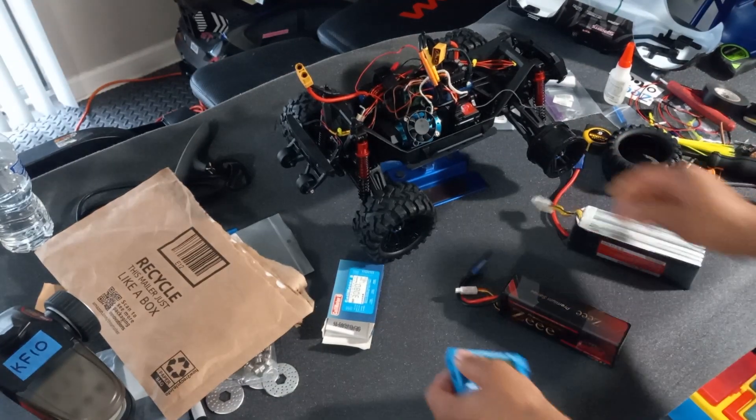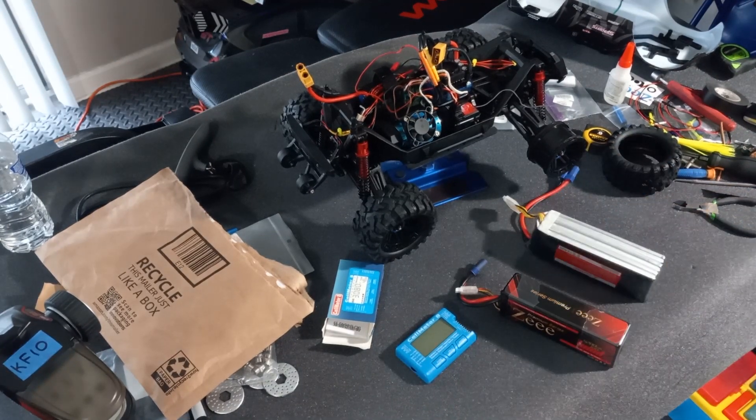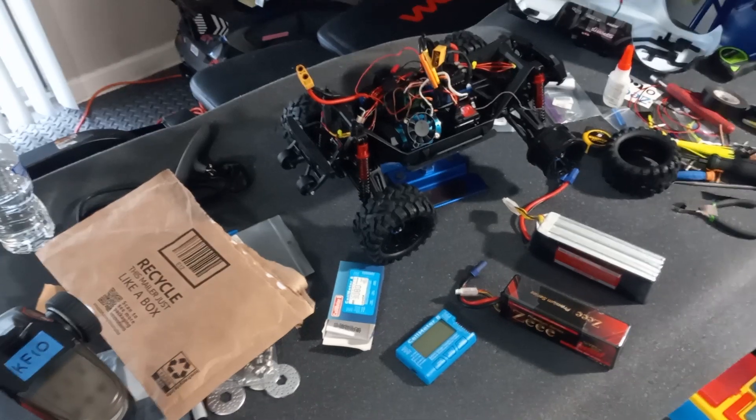Alright guys, not one of my best videos, but I just wanted to do an unboxing and put some more content on my channel. I won't stay long with this one. This is your boy FAMRC saying over and out - stay tuned guys for more videos coming. Peace!